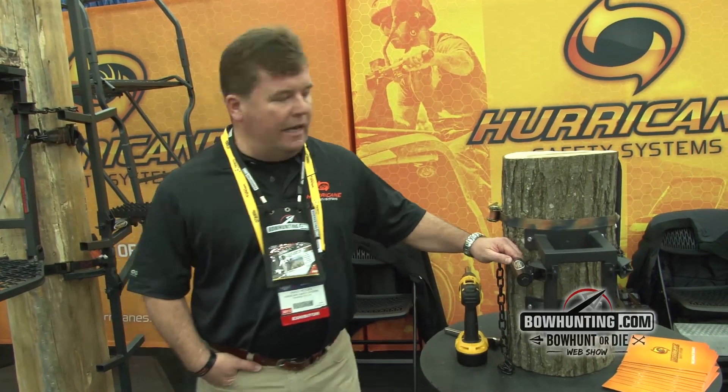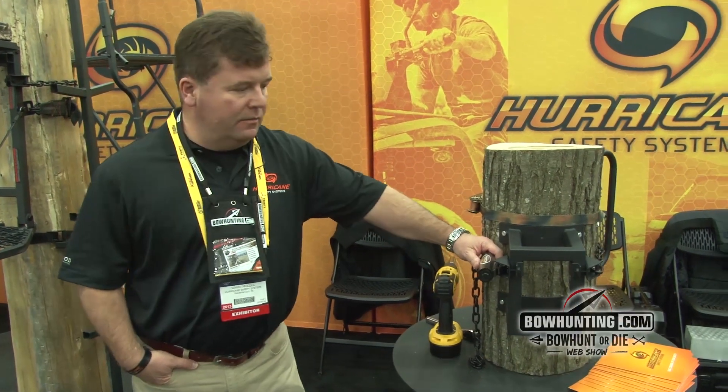Good morning, I'm David McCool with Hurricane Safety Systems and I'd like to introduce to you today our flagship product. It's a tree stand attachment system called the Tree Stand Power Lock by Hurricane Safety Systems.